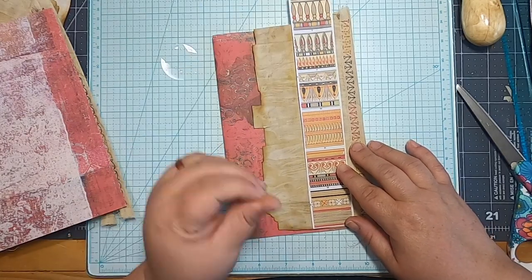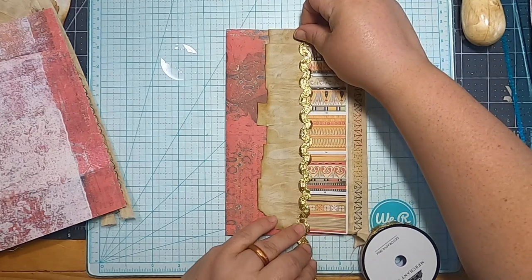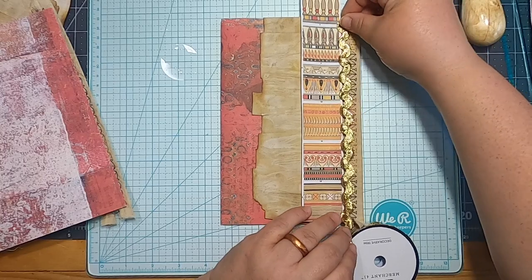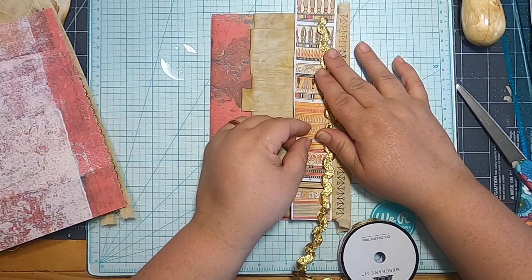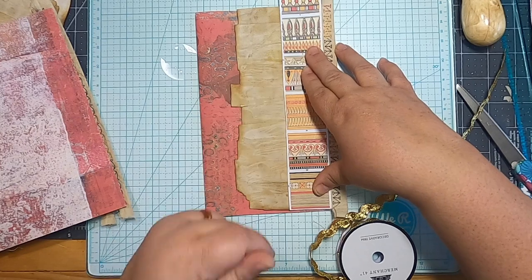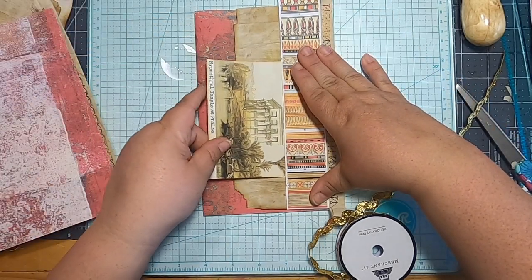I've got these long strips of the Egyptian graphic stuff from that freebie site. Someone said the gold rick rack actually looks like it would match, and I didn't really think about it until I unwound it and started looking at it — you're kind of right, it does look like a lot of the patterns, the waviness. So maybe what I do here is glue very carefully around this and it could be a tuck spot for something — like a tag could tuck in there.